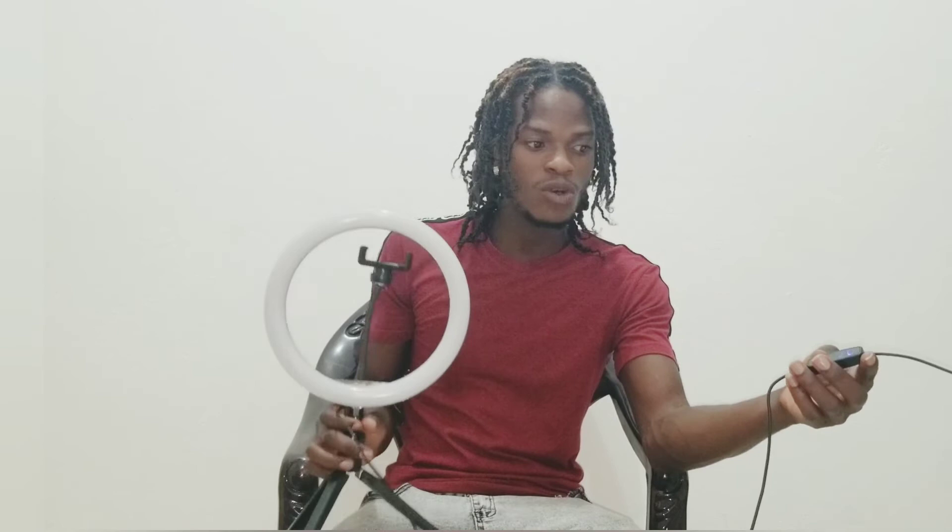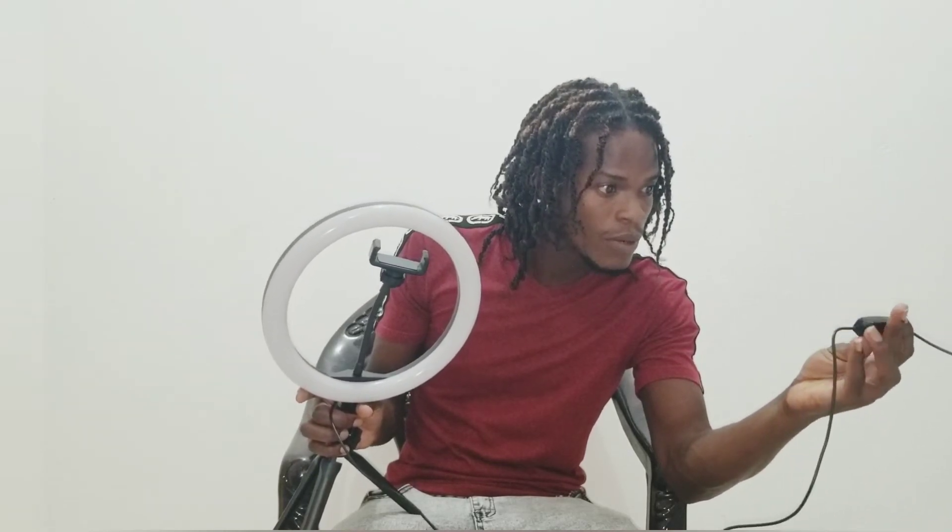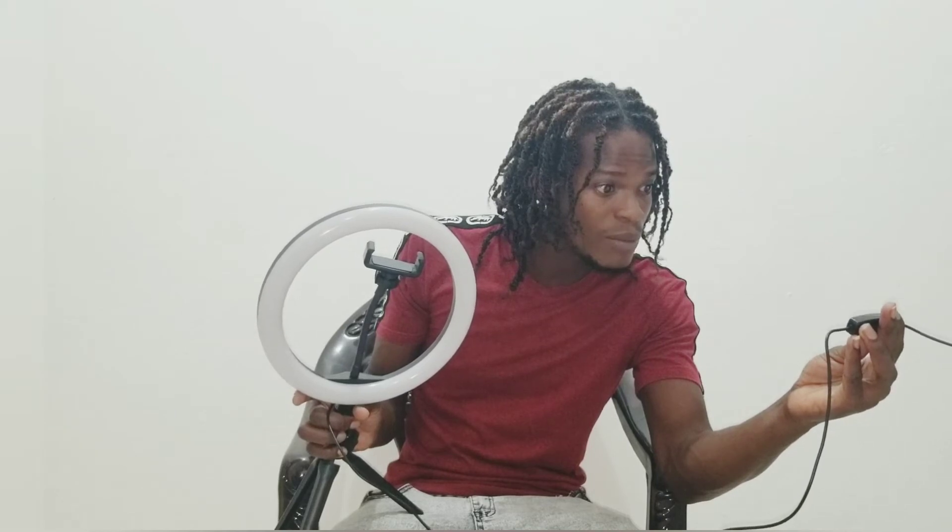Alright, so guys, these are the buttons to adjust the lighting. So let me first turn on the power. You have the power button, a plus button, then you have a button that looks like minus. Now I'm going to turn it up and see how bright it can get: one, two, three, four, five, six, seven, eight, nine, ten. What you're looking at is level ten. Then I change the color — white light — and then the next color.